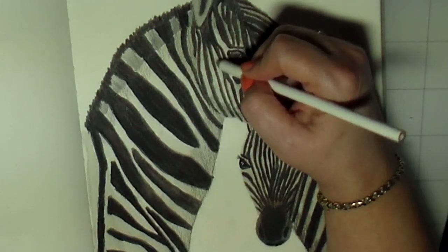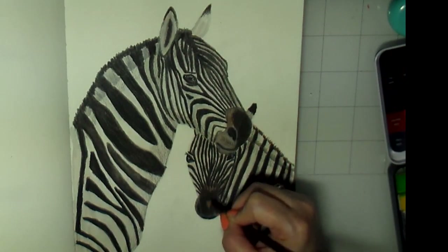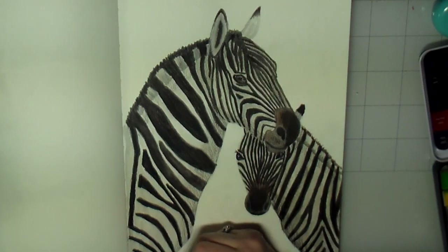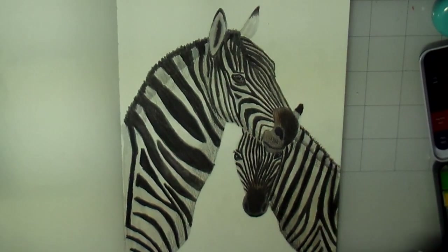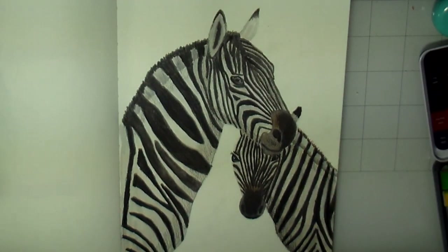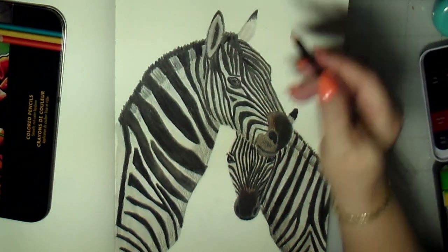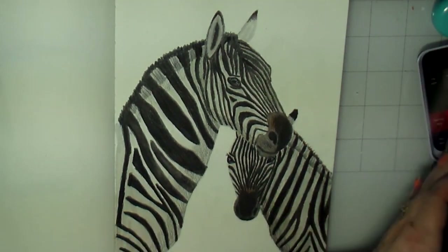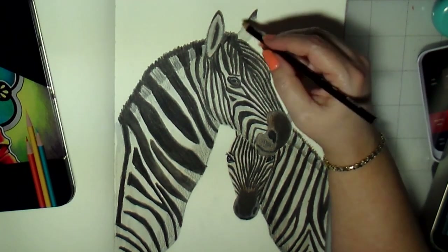A gel pen is always a good thing to use, and here I'm using a white gel pen to do little highlights in the eyes. I'm using the white to lighten up some of the white highlights as well, just working on the nose and the body and continuing to go back and forth on different areas until I'm happy with it. In some areas where I got a little too dark, I'm going in with the white to lighten those up. I'm almost done — just trying to add a few more touches of highlights and shadows, and checking to see if there's anything else I need to work on.